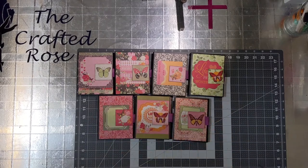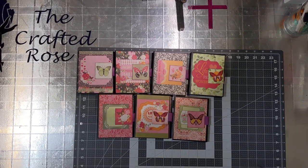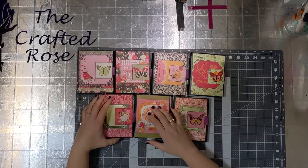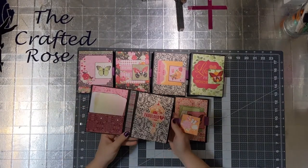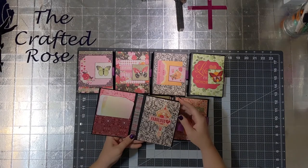Hello everyone! This is Rose with the Crafted Rose. I'd like to show you my latest notebooks that I've been making. They're from the Sweet Clementine collection by Bo Lenny. I've really been enjoying this paper pack.